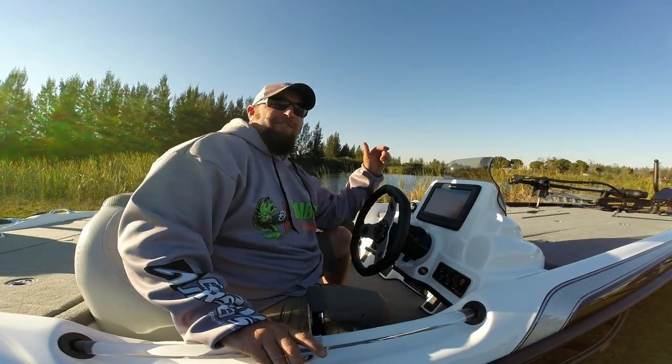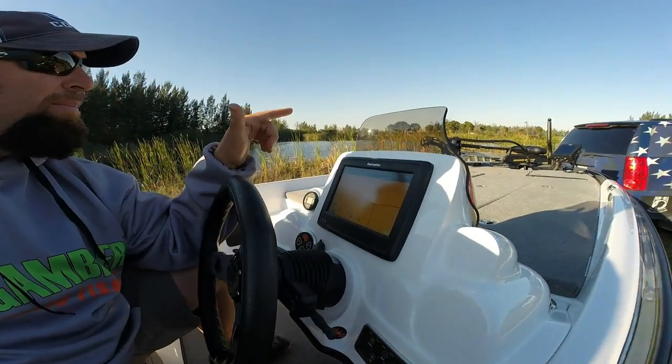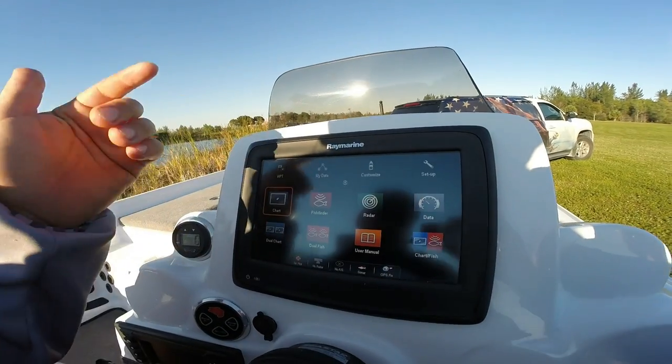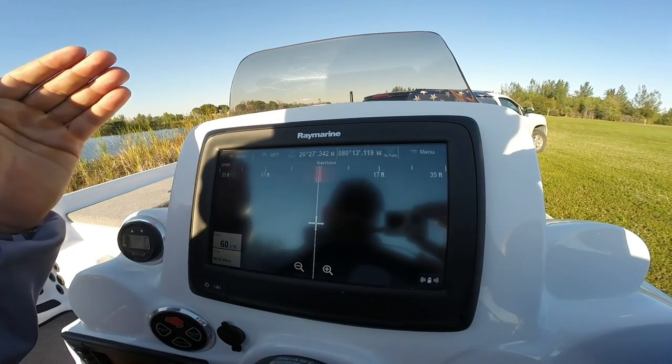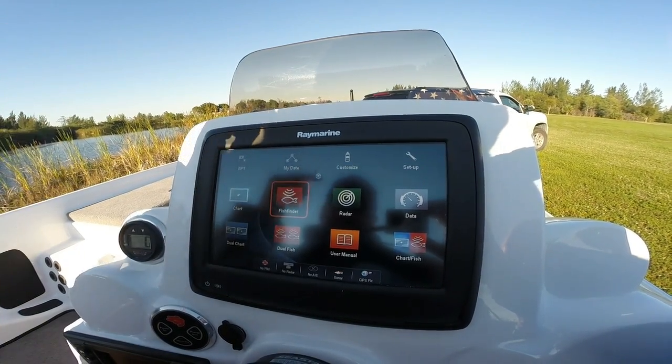For electronics, we're running Raymarine. I've got an A97 and an A98 hooked up — they talk to each other. I've got a C100 and C200. The thing's touchscreen, so quick and easy to work in and out. Can do so many features on this thing. It's awesome electronics — clear with good color.